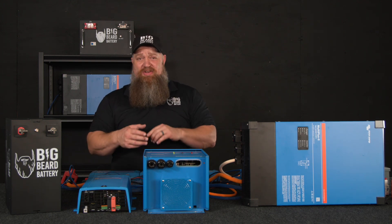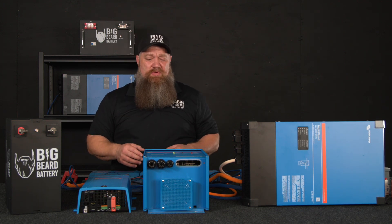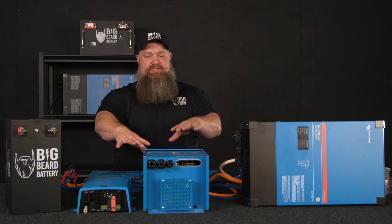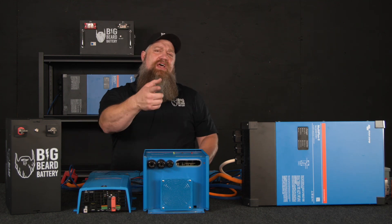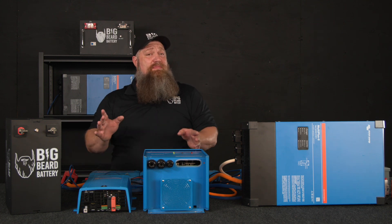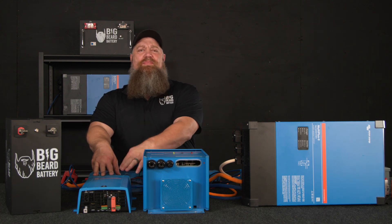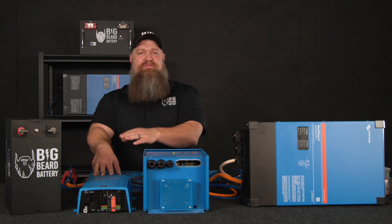This allows you to run things when you're not plugged into shore power — like your TV, the air conditioner, or a GFCI circuit. Inverters come in different sizes based not just on footprint but on output size. Most inverters are rated based on their wattage output or what we call their VA output — volts amps.